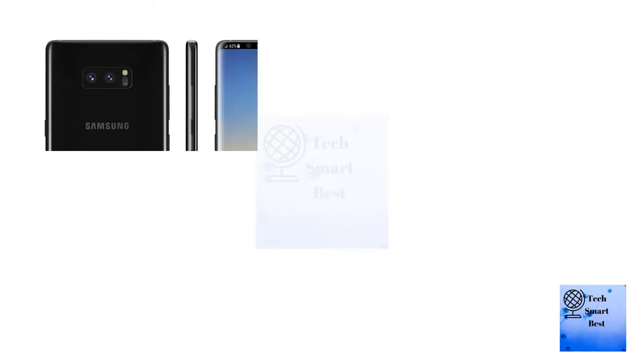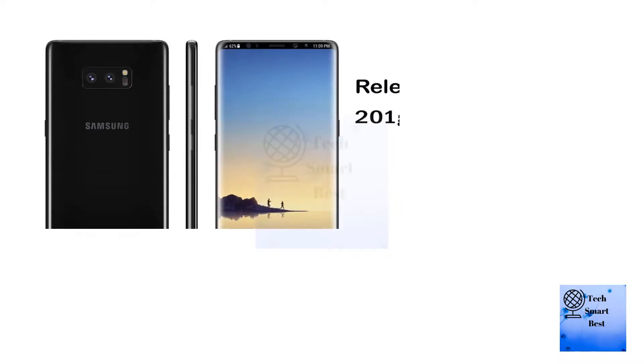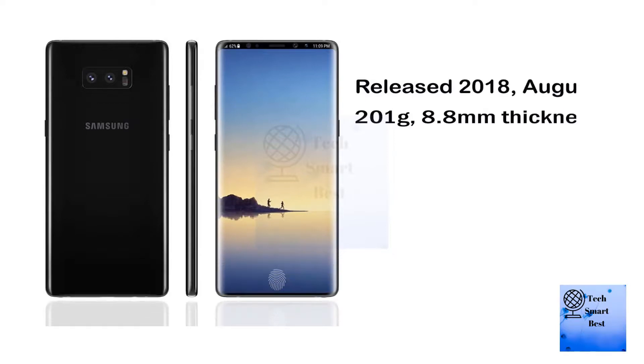Performance: experience a new level of power. S Pen — the intelligent tool that sets the Galaxy Note 9 apart. It's a remote control pen that does more, so you can do more.